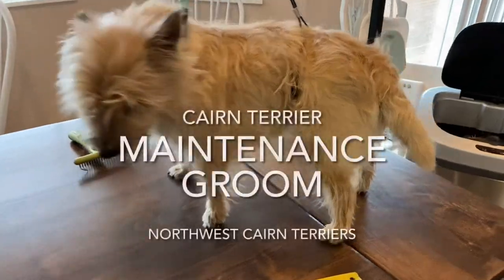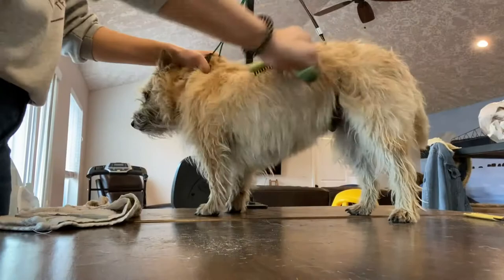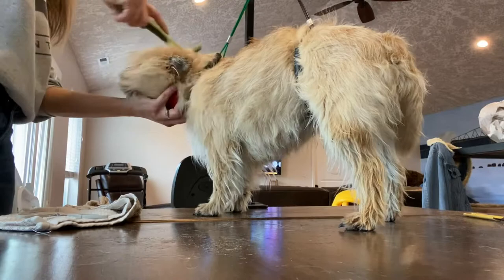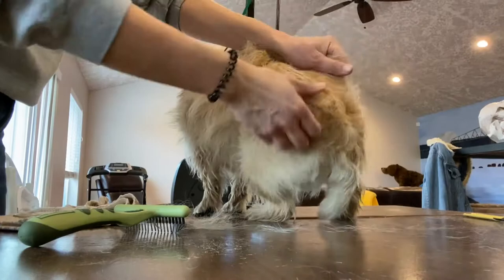Welcome to my channel. I am a small cairn terrier breeder located in southwest Washington. In this video I'm going to be showing you guys a maintenance groom on one of my older cairn terriers. She had a soft coat that had scissors used on it quite a bit, and she's about three sessions in now of hand stripping, so today's groom is going to be really simple and easy compared to the last video that you saw.